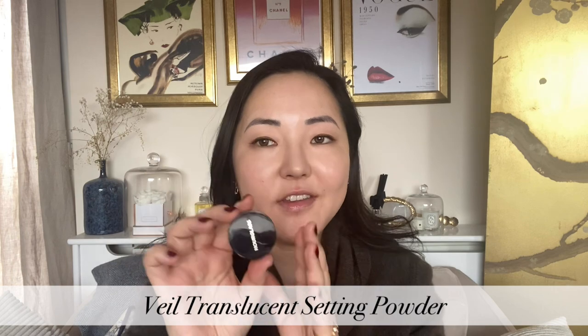Moving on to powder — this is the Veil Translucent Setting Powder. I'm using the travel size for this video. It's a loose powder and I'll apply it where I want to take away some shine, mainly around the centre of my face and T-zone. You don't want to be too mattified for a natural look because your skin naturally has oils and a natural glow. You can press the powder in with a sponge. Although it's taken away the shine, my skin is still quite glowy and radiant — you can always add more powder later.